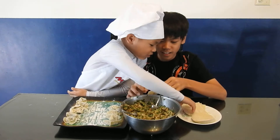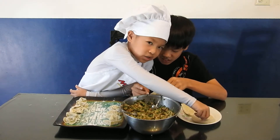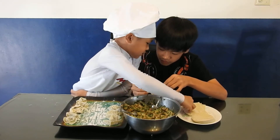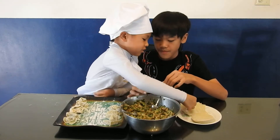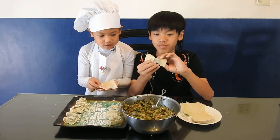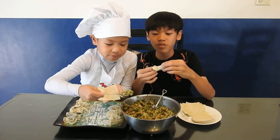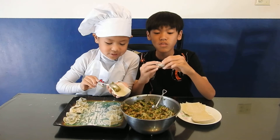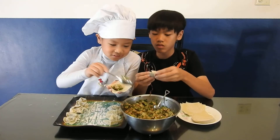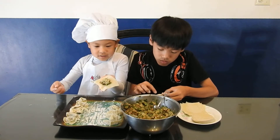I finished making the circle one. You were supposed to fold it like here to there when you were doing that thing. Now I'm going to do the square one. What you're going to do is about the same thing, except because it's square you have to fold it or do it a different way.